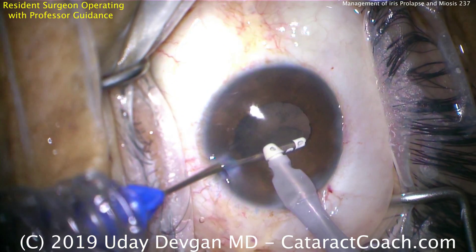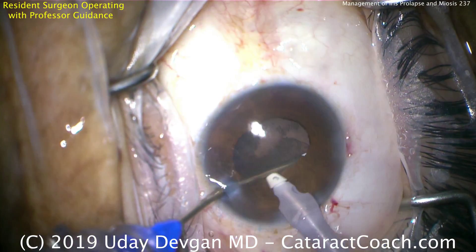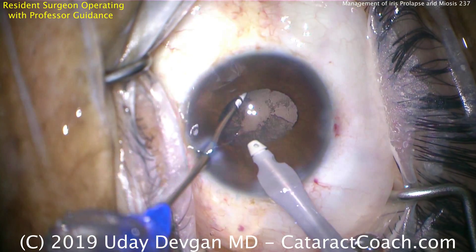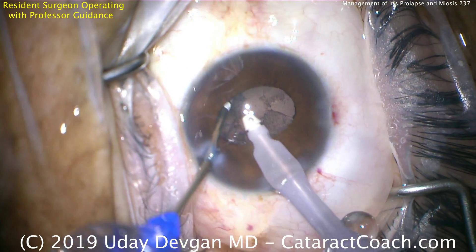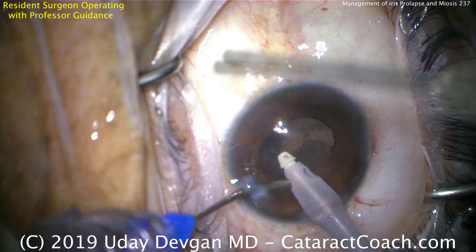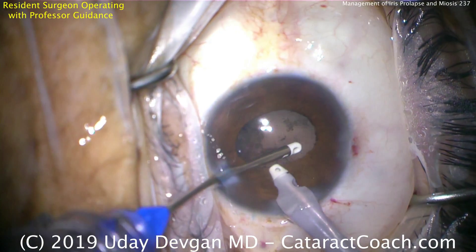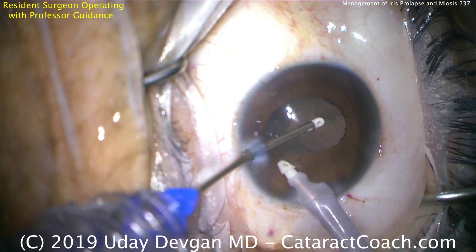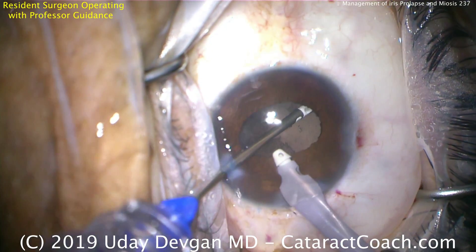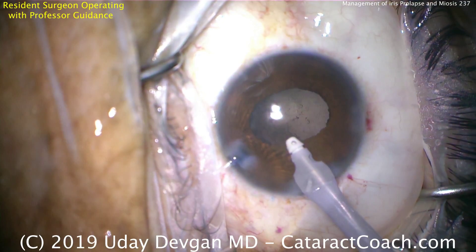The forced infusion pressure is going to go inside the eye on top of the iris, because the right hand in the main incision has the infusion ports above the iris, while the aspirator tip can go underneath the iris in the capsular bag. This will also help prevent iris prolapse. You could do it with coaxial IA, but the issue is you'd infuse fluid underneath the iris as well, so you'd have to be careful not to induce more iris prolapse.